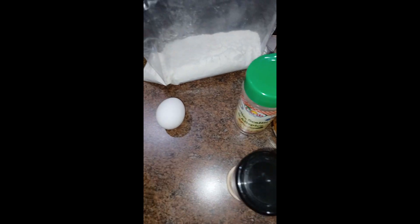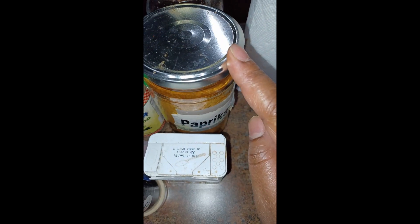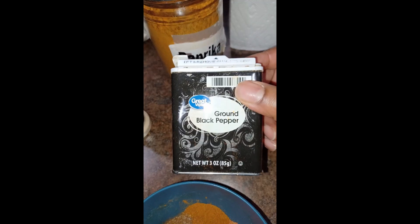For the flour mixture, I'm going to put all of these seasonings plus my Maggie all-purpose seasoning — about a tablespoon of that. I have two tablespoons of my unsalted all-purpose seasoning, a teaspoon of paprika (mine is spicy), half a teaspoon of the spicy seasoning since that's all I had left, a tablespoon of onion powder, and a teaspoon of black pepper.